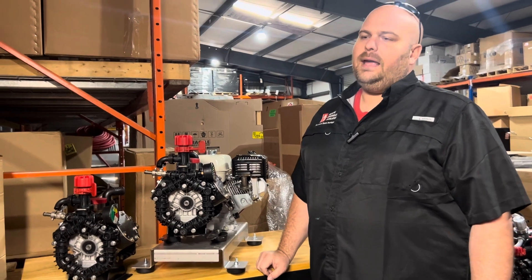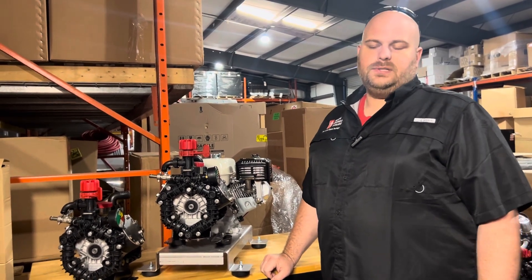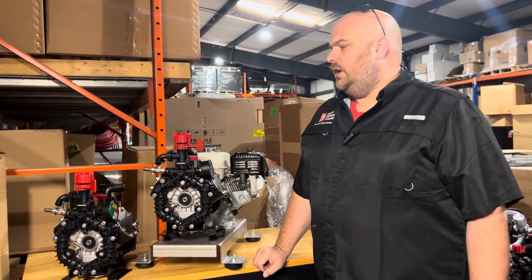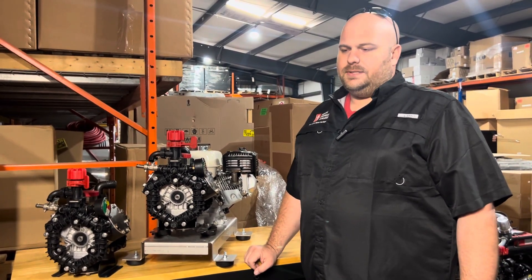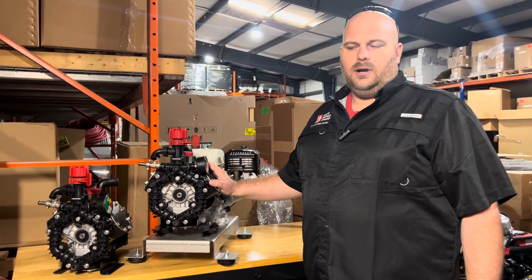Moving forward next year, and even with current stock now at a lot of distributors, your machines are not going to have those two features. We purchased the last of the stock in America with the gauge and the ball valve.